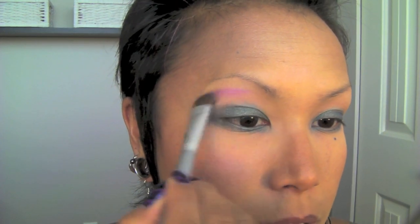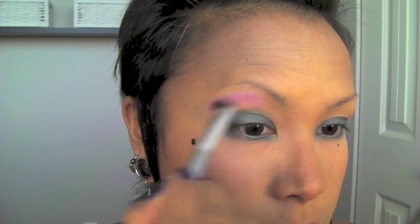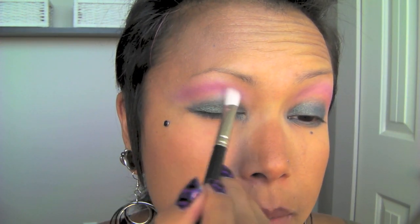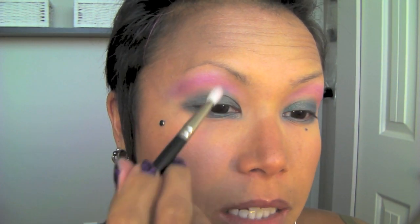I'm just going to take a fluffy brush and apply it to my brow bone. Now I'm going to be bold and daring and use Makeup Forever number 92, applying that with my 217 brush, just blending it in between the Delft and into the Stars and Rockets dupe.